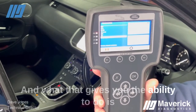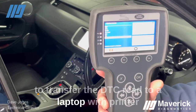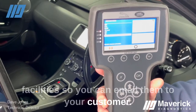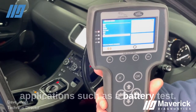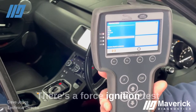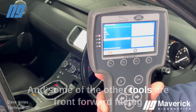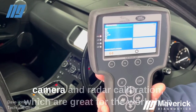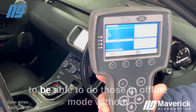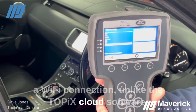The subscription gives you the ability to transfer the DTC read to a laptop with printer facilities, so you can email them to your customer. It also includes a battery test, a force ignition test, and some additional tools such as front-facing camera and radar calibration — which are great for the workshop to do in offline mode without a Wi-Fi connection, unlike the TOPIX cloud software.